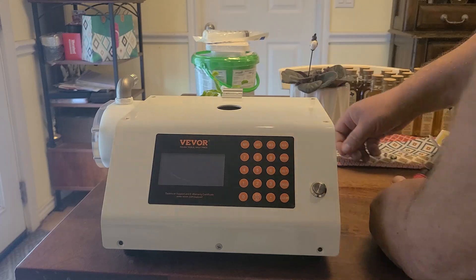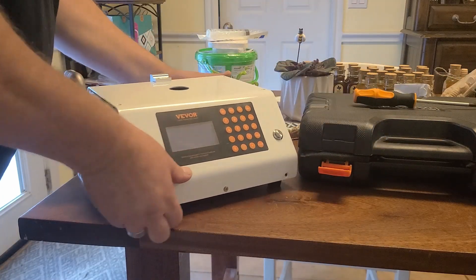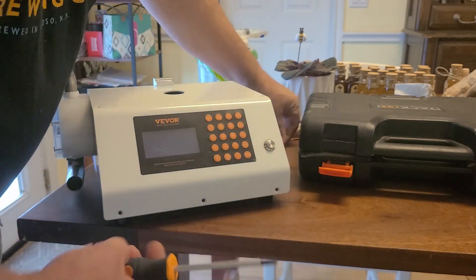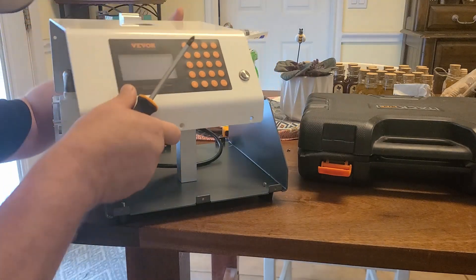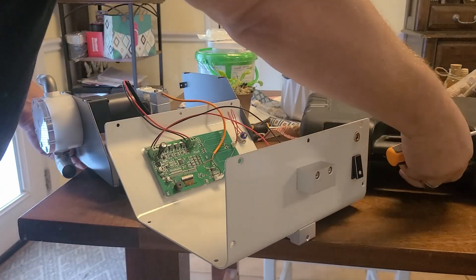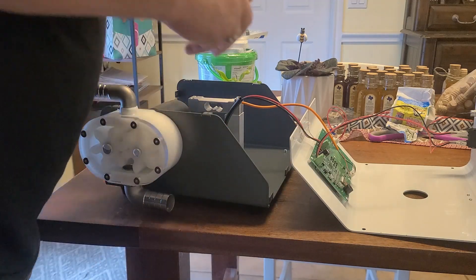I'll try to keep my arm out of the way. I should have all these screws out. I ended up getting a screwdriver that fits the head better — the one they included was not so good. There's one more in the front here. Let me get this case out of the way. We're going to remove that board and swap it out with the other one.